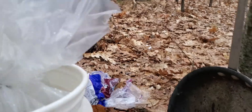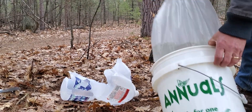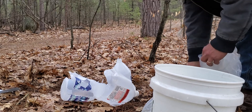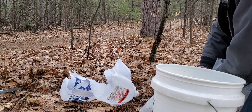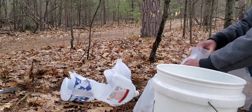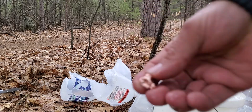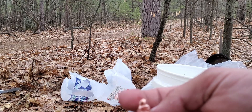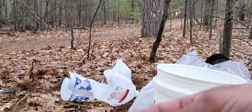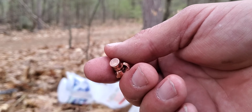I should have a slug in here. I'll have to set this in here for a minute. And there it is — full expansion, looks like it shed a petal. I'll measure this up when I get back home.